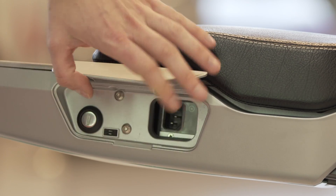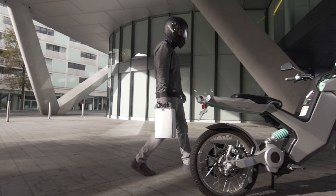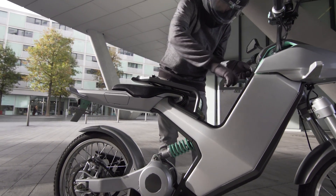Sure, you can charge it like a normal electric bike, but there's no need to hunt around for charging posts. There's no need to have something installed on your driveway — in fact, you don't even need a driveway. All you need to do is open up the bike, take the battery out and charge it in your home.